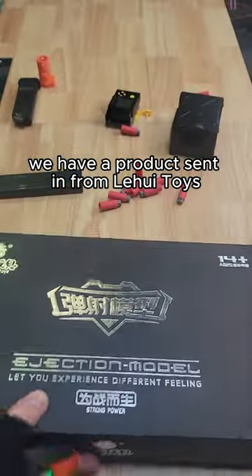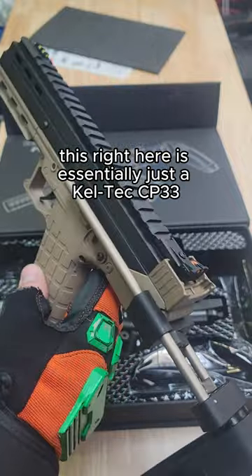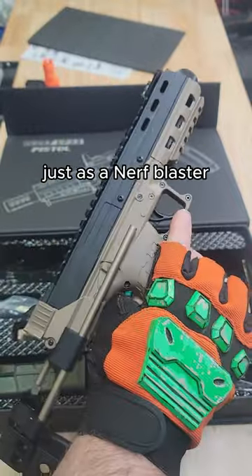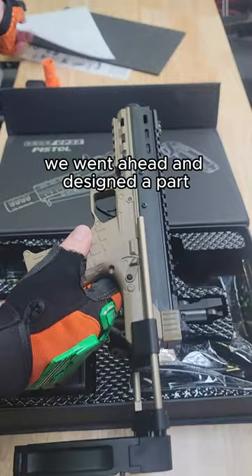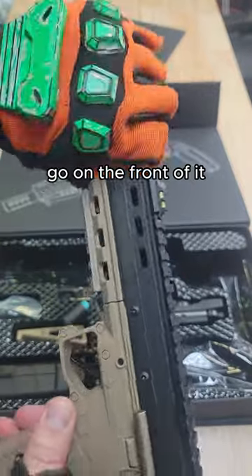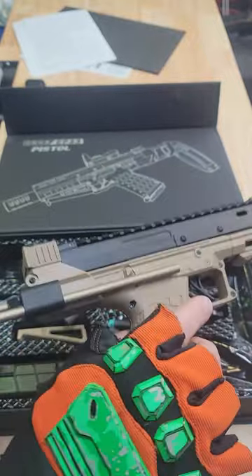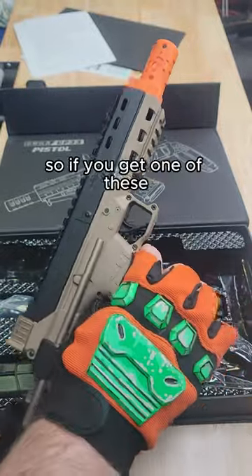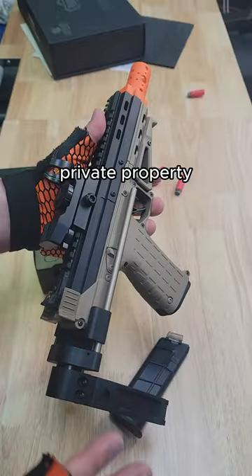We have a product sent in from Lee Hoy Toys. This right here is essentially just a Caltech CP33, just as a Nerf blaster, which can be problematic. Here at Flux Labs we went ahead and designed a part to go on the front of it, and that helps it out a little bit, but it's still a very, very realistic blaster. So if you get one of these, make sure to only use it in indoor arenas or private property.